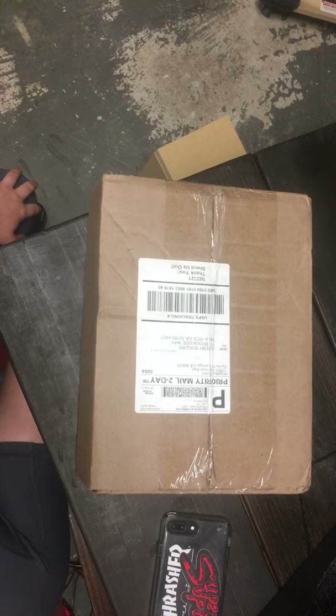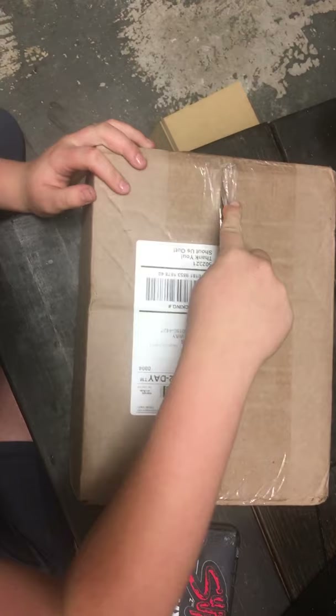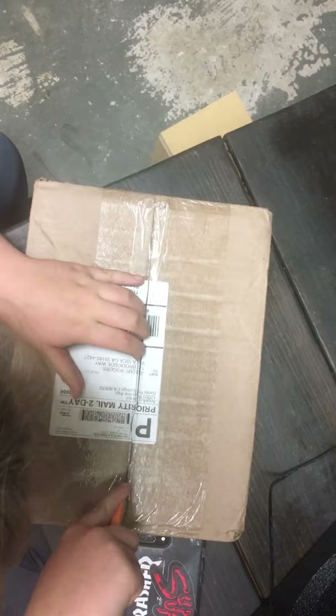Hey, what's going on! Just received my daughter's first package from Angela's Direct. She's here to do the unboxing and she's very excited. All right, I'm gonna go ahead and open this up.